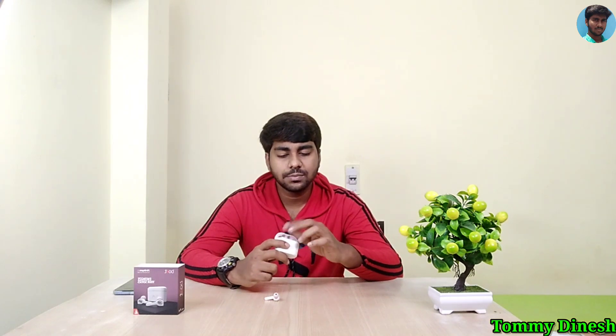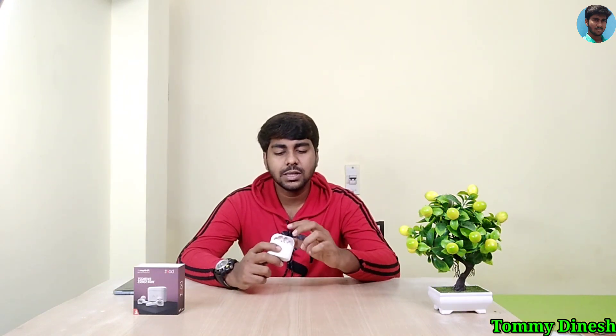Now we will open the case and headset. When you open the headset, Bluetooth will turn on automatically. We are using this IWP technology — Instant Wake-up Pair. When you open it and have Bluetooth on your phone, it will connect and start playing instantly.